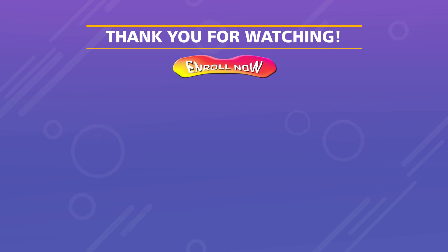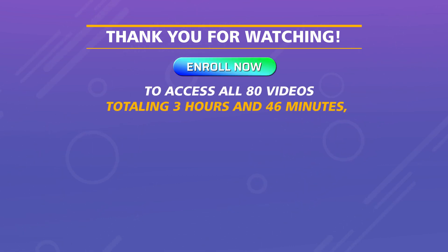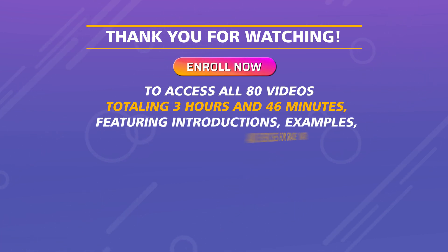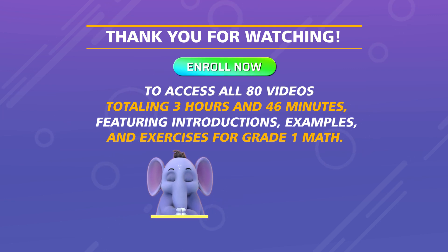Thank you for watching. Enroll now to access all 80 videos totaling 3 hours and 46 minutes, featuring introductions, examples, and exercises for Grade 1 math.